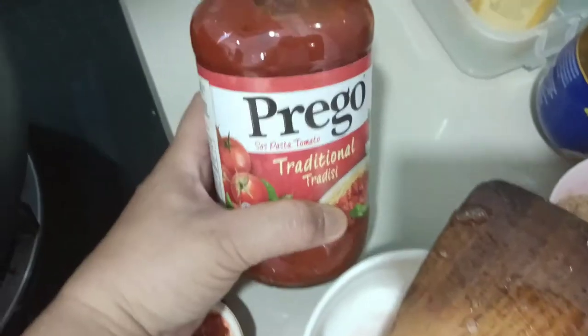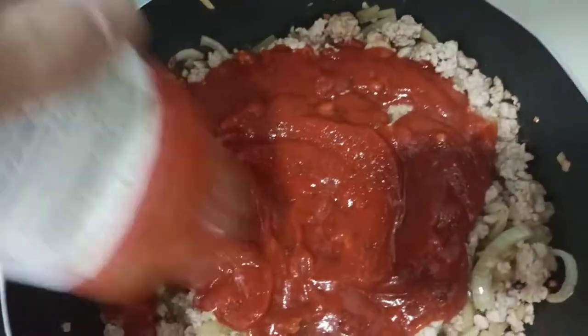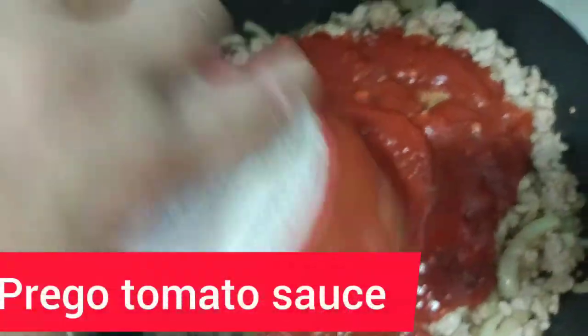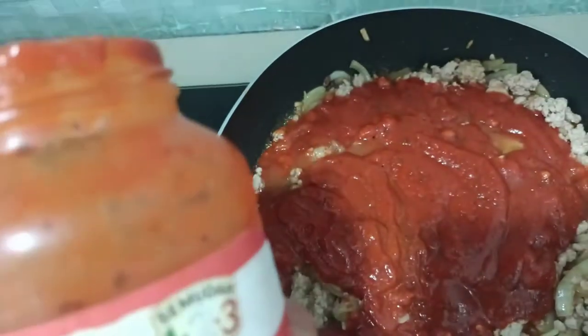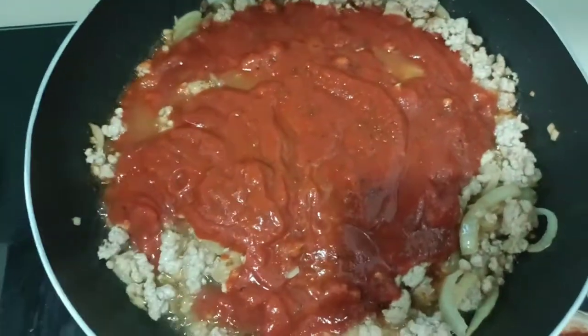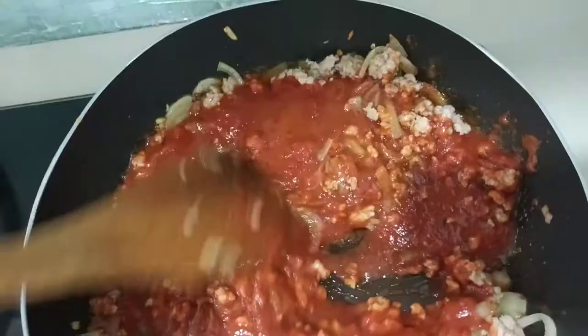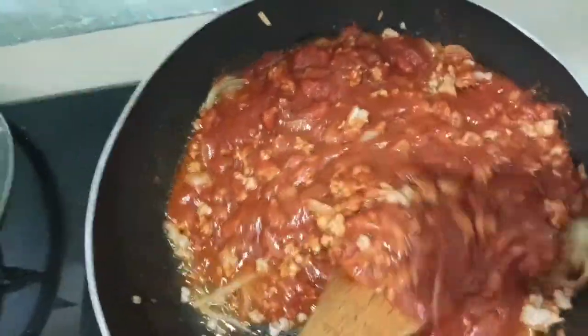Now I'm adding our Prego — it's a traditional sauce, it's the meat sauce for you. Let's preheat this sauce. It's a pretty good spaghetti sauce, it's delicious. Make sure you mix it well.